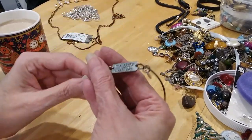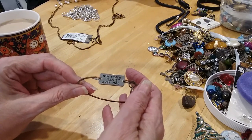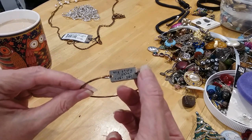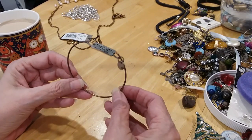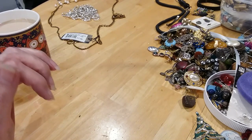Here's a bracelet — I see copper coming through but it was silver. My story isn't over yet — well, amen! I like that, it's cute. I'm gonna put that in the craft lot because it's got wear on it, but I think somebody would enjoy doing something with that.